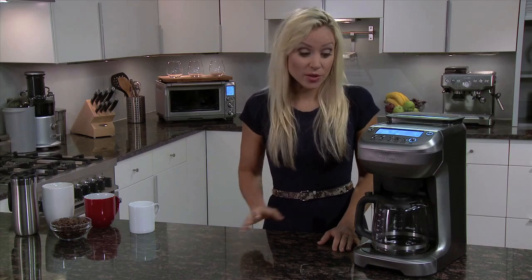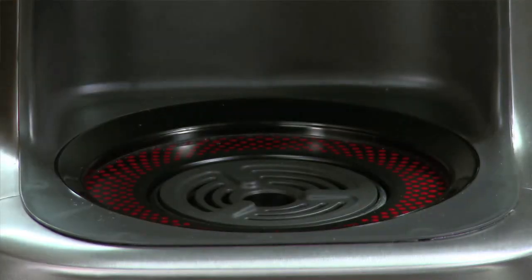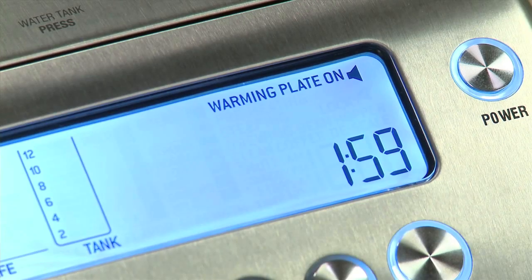And if you simply can't wait for a cup of coffee, the pause function will stop the flow of coffee into the carafe with just enough time for you to fill your cup. Unique to the U-Brew glass is the warming plate, which will remain on for two hours after brewing.